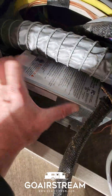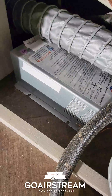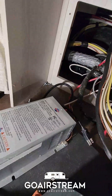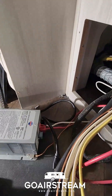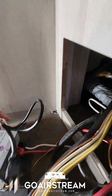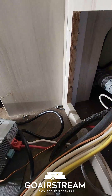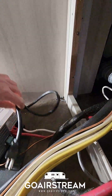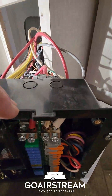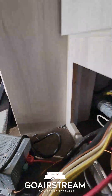I got the screws out. They only had two screws on the side they had access to, so it came out easily. I was able to get it out relatively easily — I just unplugged the 120-volt plug from the breaker box to remove power to the unit. We've got a negative white, a positive red, and a ground that go into the 12-volt side, which powers your 12-volt appliances.